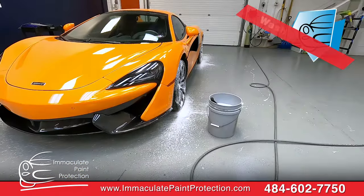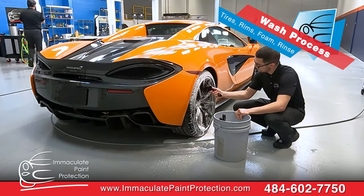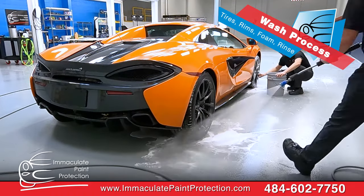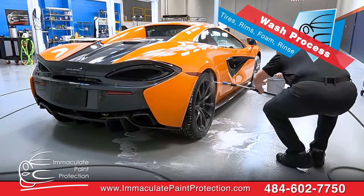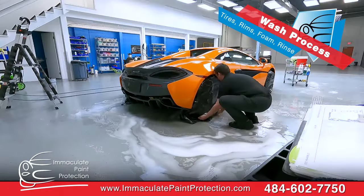We're moving through the wash process. We just got the rims all done — the wheels and tires. We used the barrel brushes, got inside, got the barrels all cleaned up, and rinsed them off really well. We put trash bags on to protect the carbon ceramic brakes from getting any contamination or blow-off from the rest of the wash process.